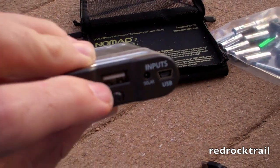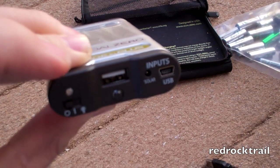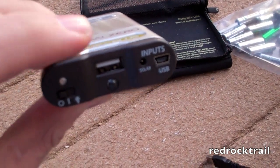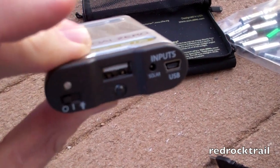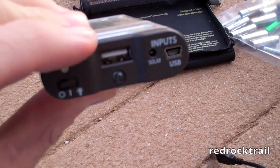With the USB port, I can plug my iPhone or other devices that charge by USB right into the battery pack, and it will charge the iPhone within about an hour, and you'll get a good, clean charge.